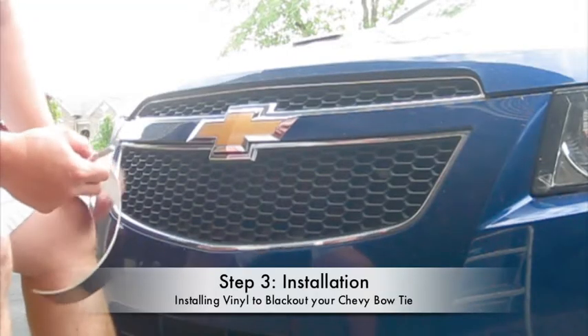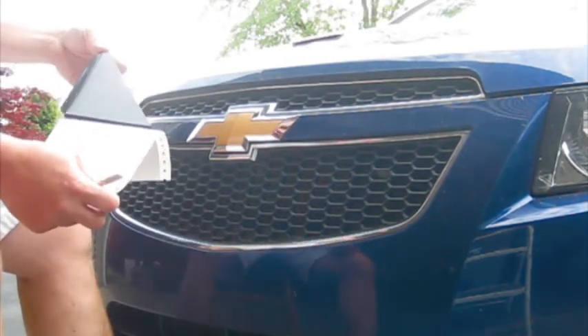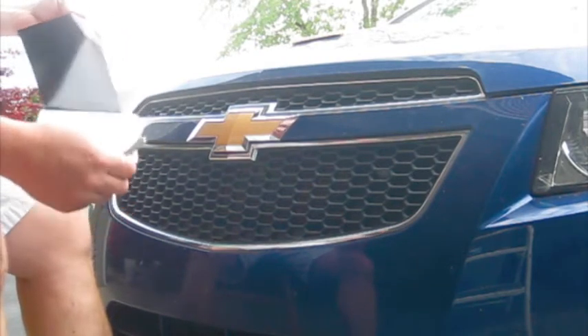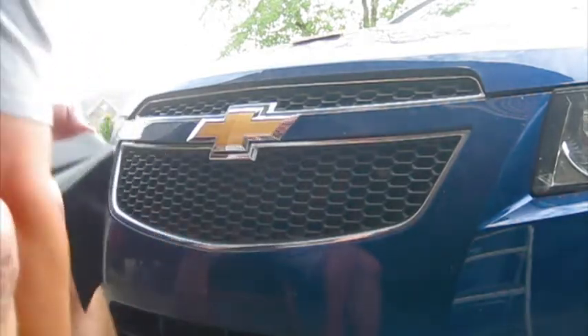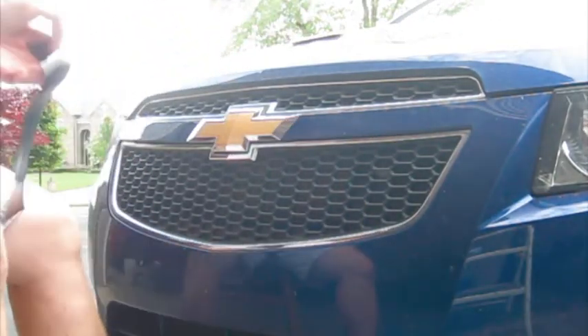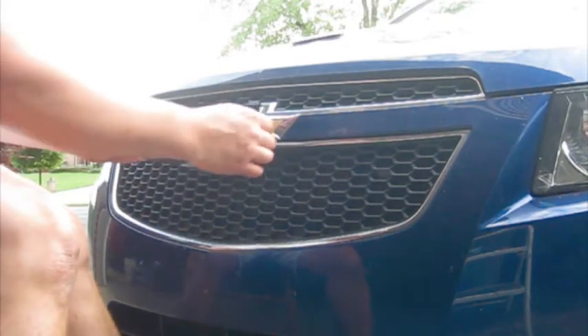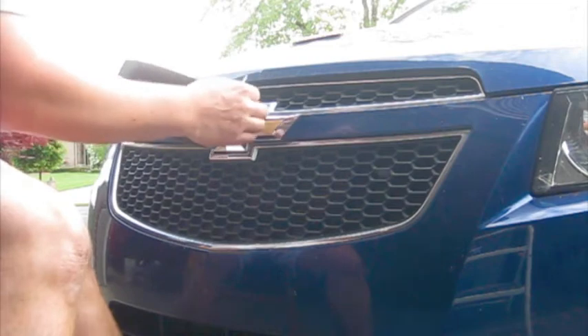First thing to do is to take your vinyl and peel it off the backer. If you have trouble getting off the edge, you can use an exacto knife to poke the edge to pull it up off the backer. Then what you want to do is take the vinyl over the logo and lay it down on one side of the logo.